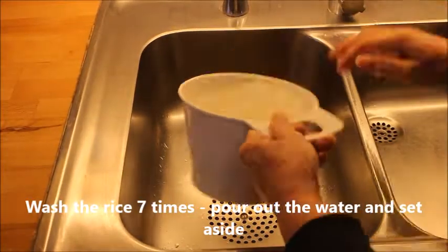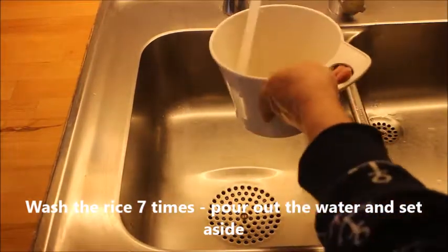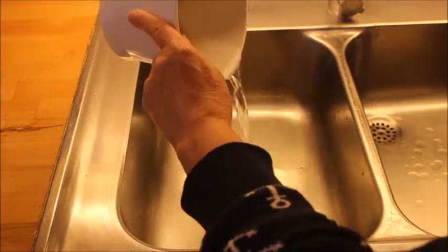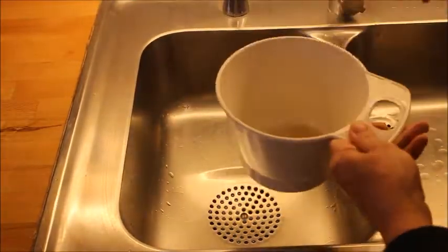You start by washing the rice seven times, pouring out the water after each time, and after the seventh time you set it aside.